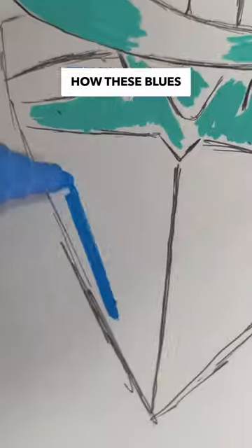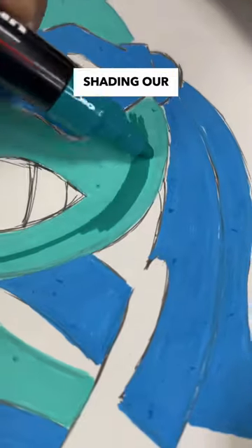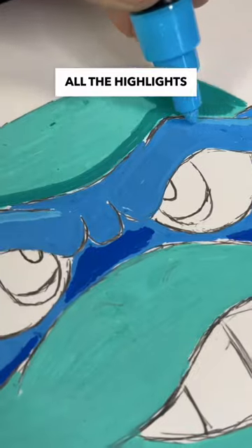his bandana, but let's see how these blues work when it comes to coloring his shell. This next step is very important — shading the drawing with the right blue — which is super challenging because Posca only has a few blue colors.